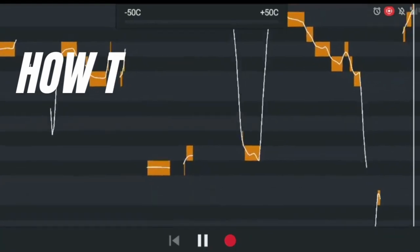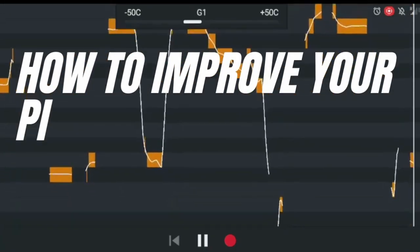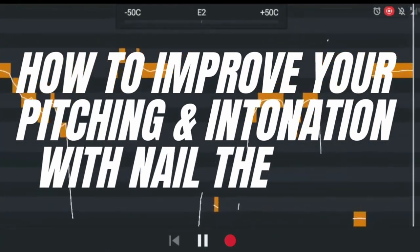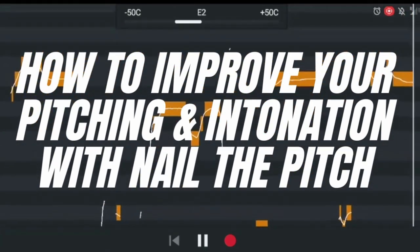Kia ora and welcome back. My name's Zoe Shtibi, your vocal coach for today and welcome back to my channel. In today's video we are going to be talking about how to improve your pitching and intonation by using the handy dandy mobile app — which is free by the way — Nail the Pitch. So let's get straight to the video.